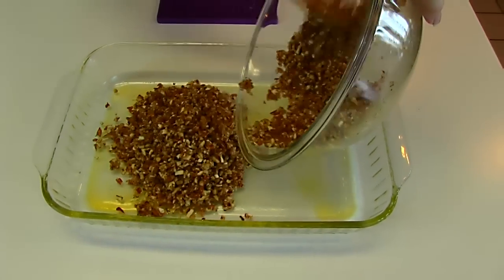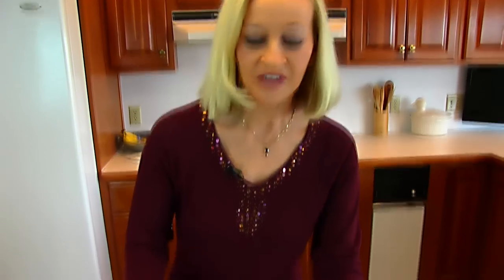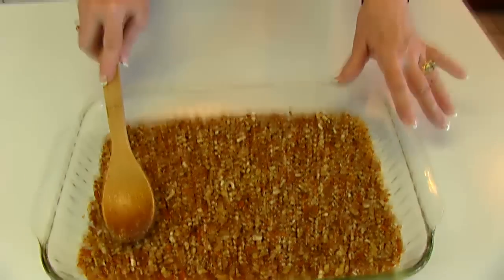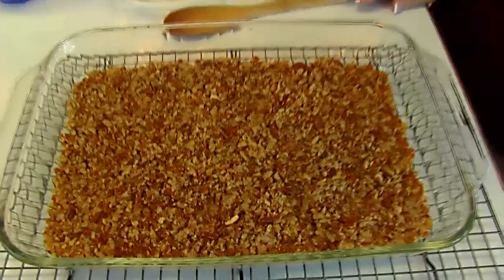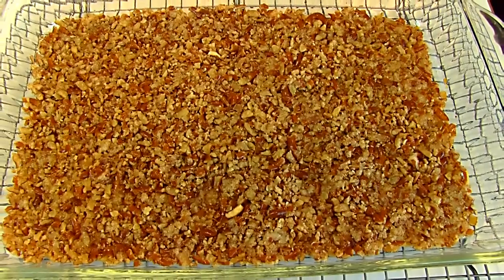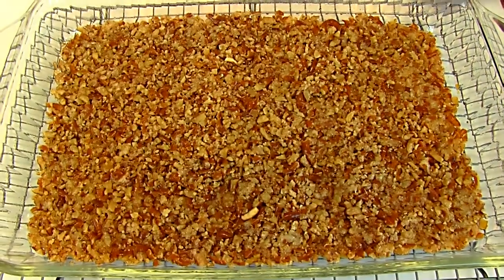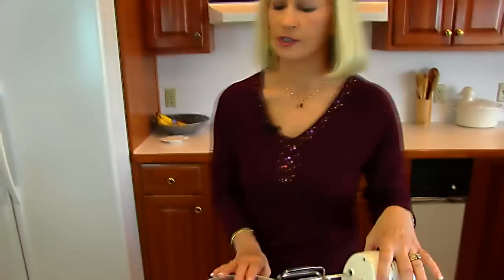I'm putting it in here, and then I will try to spread it evenly before it goes to the oven. Now that our crust is evened out, this goes to a 350 degree oven, and we'll bake it for nine to ten minutes. Here's our pretzel crust — it came from the oven and I left it in there for eight minutes. It probably could have gone nine or ten, but I felt like it was solid enough to serve as a crust and I didn't want to overdo it or burn it. So this is cooling on a cooling rack, and as it cools I can go ahead and mix up the next portion of the recipe.